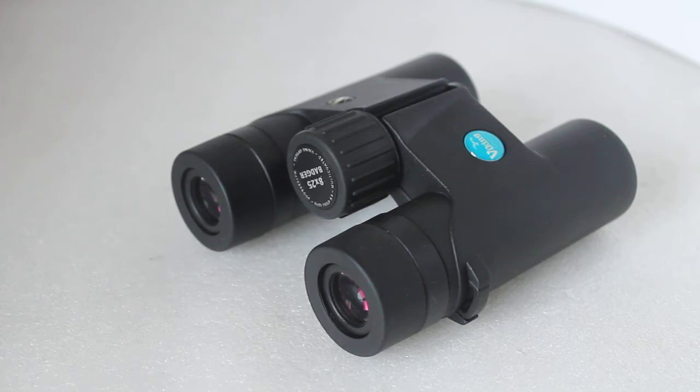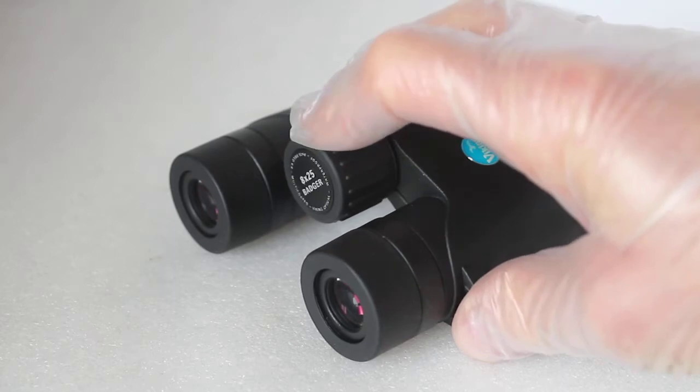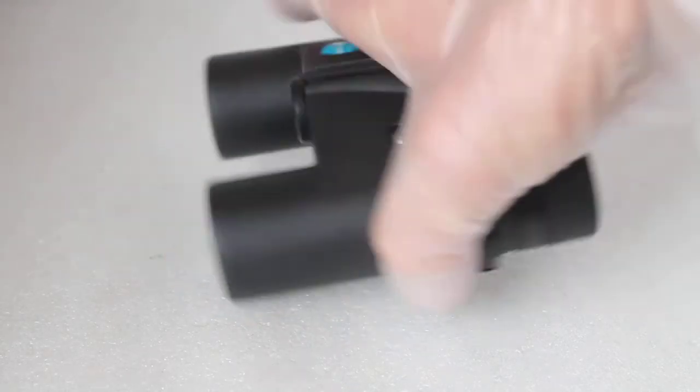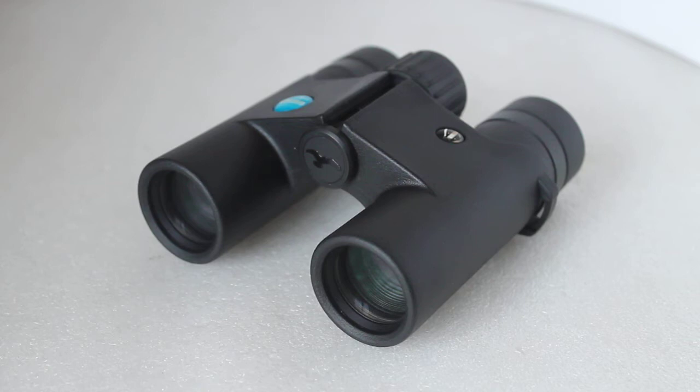Stock does often run out with these because 25mm binoculars are getting very popular lately. Compared to maybe five years ago, a lot of modern 25mm binoculars can now perform as good as or better than 32mm ones from years gone by. The optics in budget sets are getting really good — these are just under the £100 mark, similar price to the Hawke Naturetrex with similar specification.